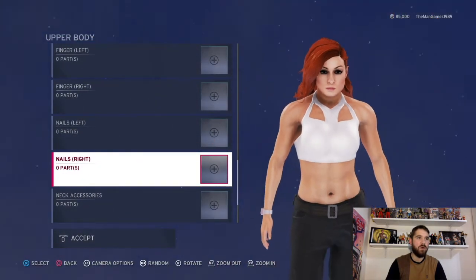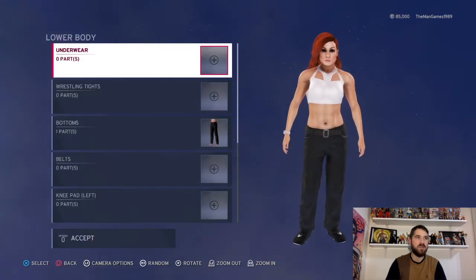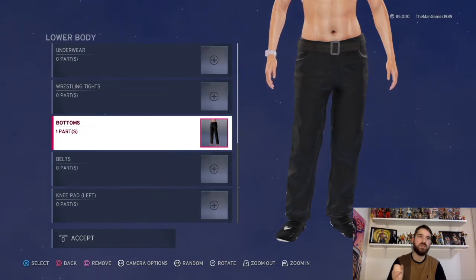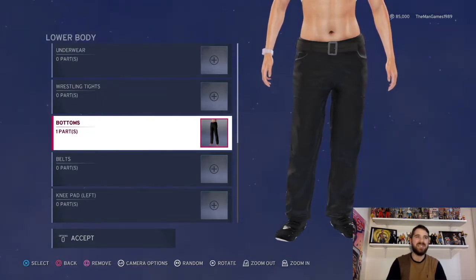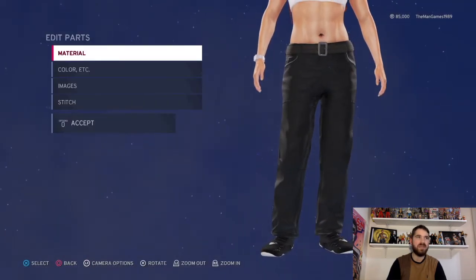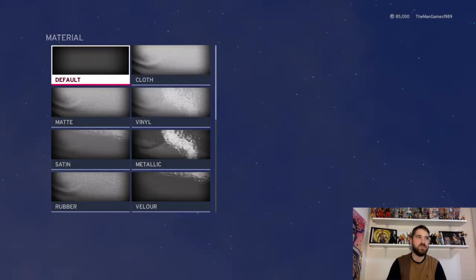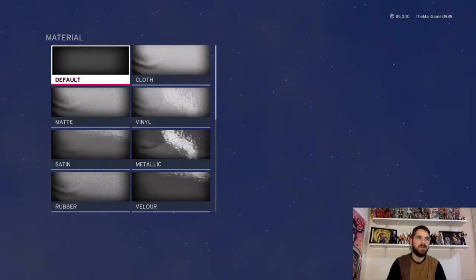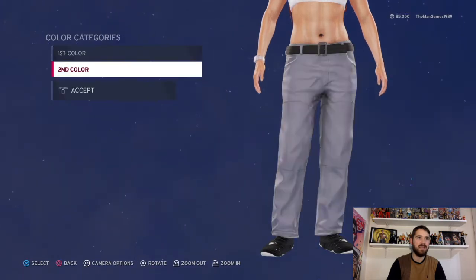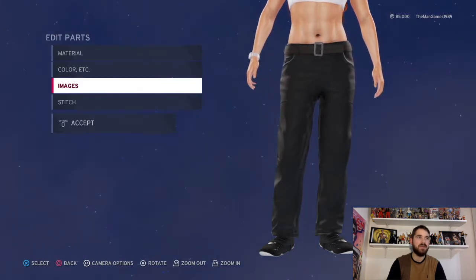So that is it for the body. Now we're going down to bottoms. I couldn't find a bottoms that really matched what she was wearing, which was a bit disappointing. But I chose these ones here, which are quite similar in some ways. So material, we just got default and default. And obviously the colors, we have black and black for them.